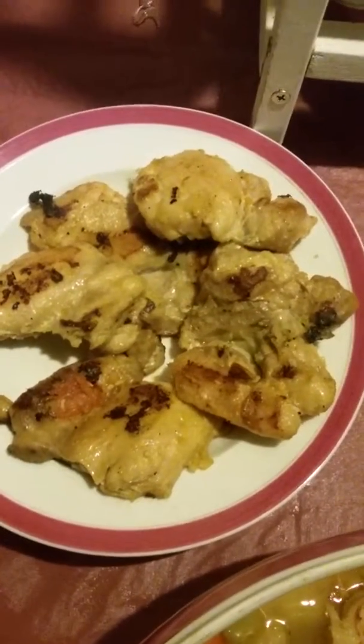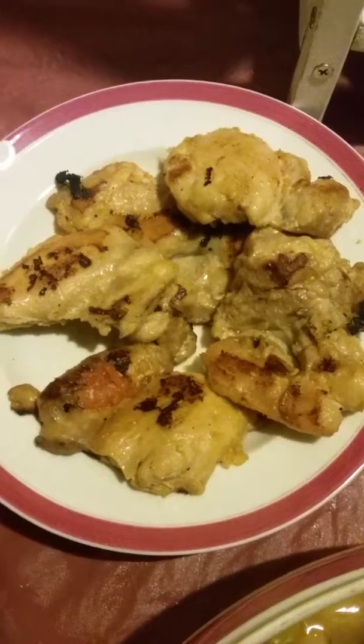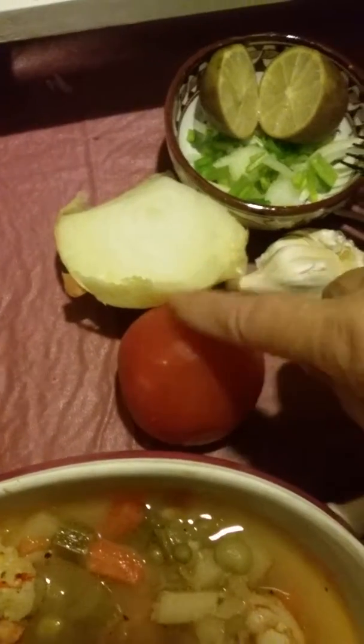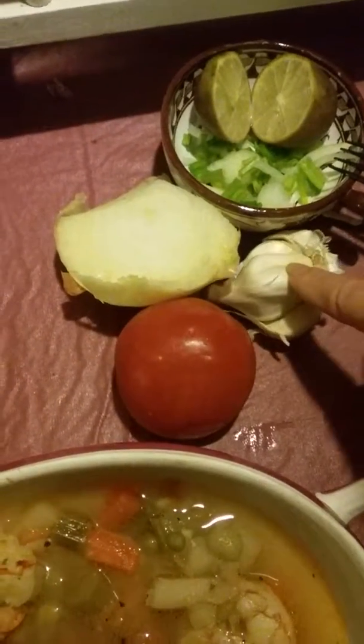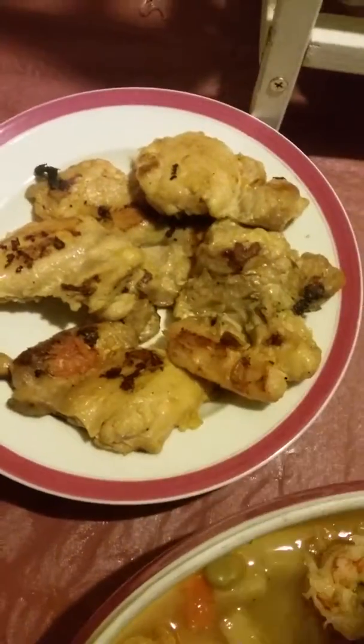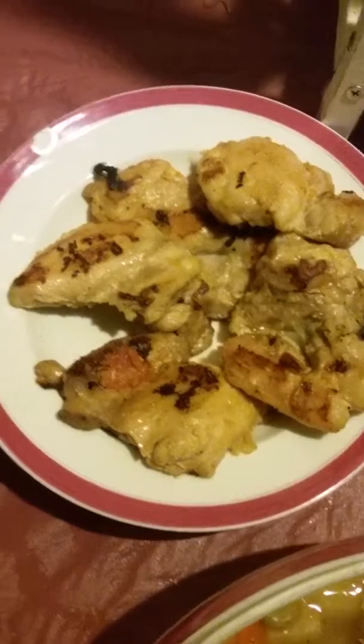no water, no oil — just in a nonstick pan by itself. When it was almost done, I added shredded onions, cut tomatoes, and shredded garlic. It became a really thick, fancy-looking white sauce.